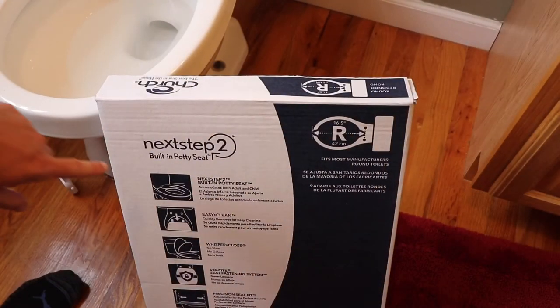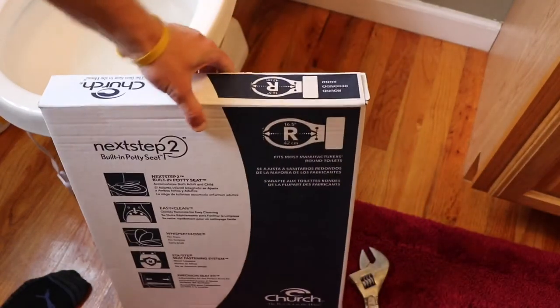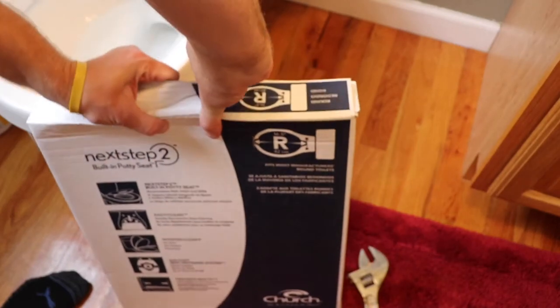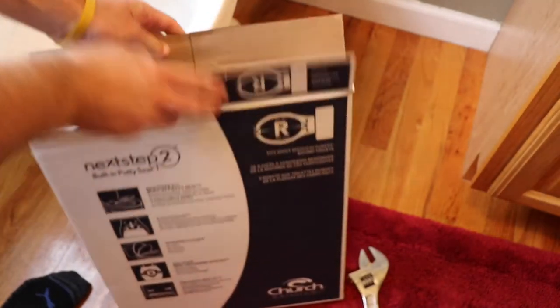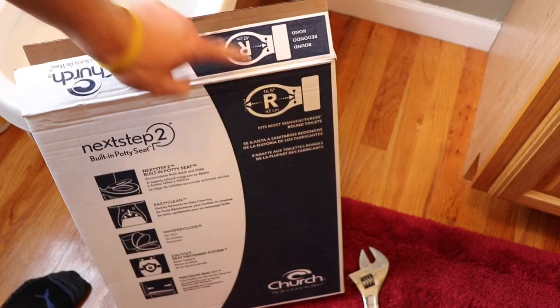The toilet seat is the Next Step 2 with a built-in potty seat, and this is made by Church or Bemis. You just want to make sure you get the round one if you have a round toilet or the oval one if you have an oval toilet. That's the only consideration with these.